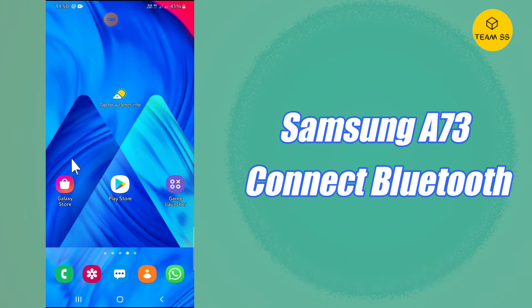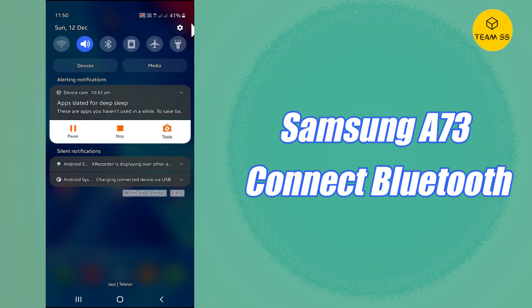Follow the steps and watch the complete video and you will learn how you can connect Bluetooth with your device. Don't forget to subscribe and press the bell icon. Let's watch the video.